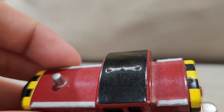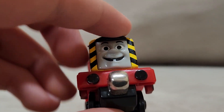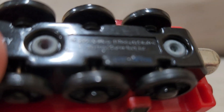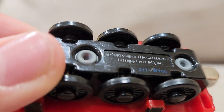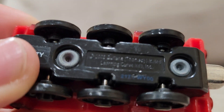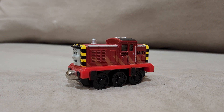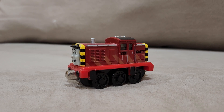We also have the horn on top of Salty, and it's very nice detail, as are the buffers. This whole piece seems to be made in — let's check — 2003. I hope you guys enjoyed this review on Salty. Please like, share, and subscribe. I'll see you in the next review — see ya later!